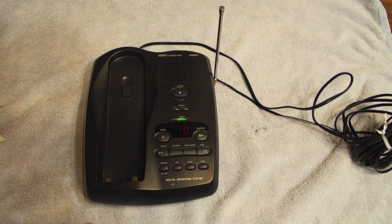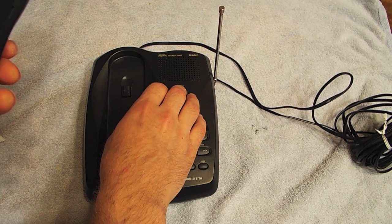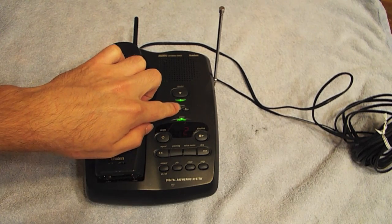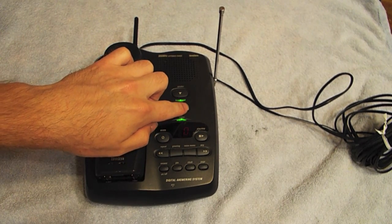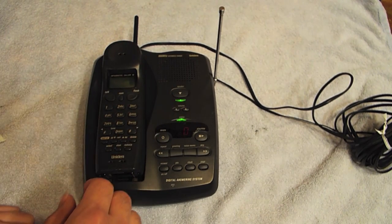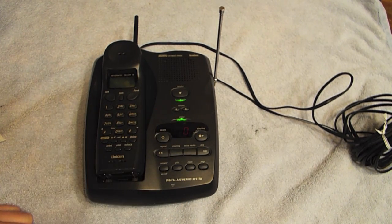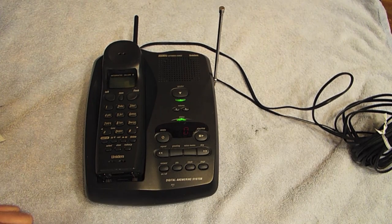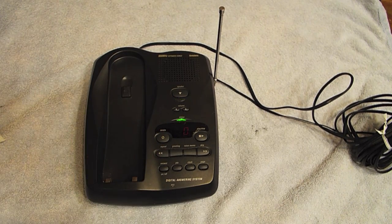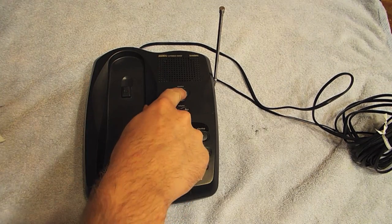The phone picks up a line — a bank advertisement plays, giving the date as Friday July 29th and time as 4:06, with a current temperature of 7 degrees. All right, so I just picked up the handset and it switched over to the handset as it should.